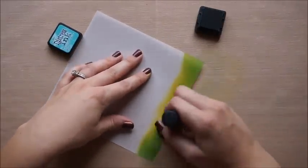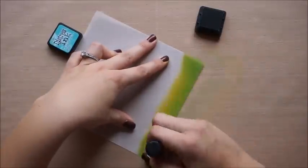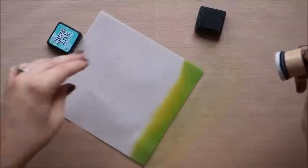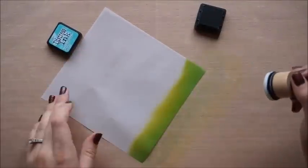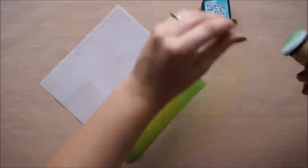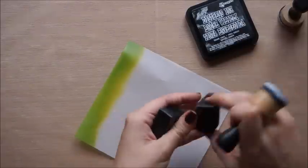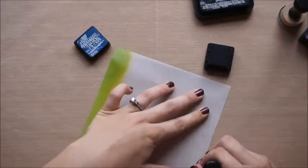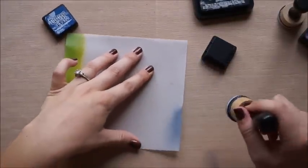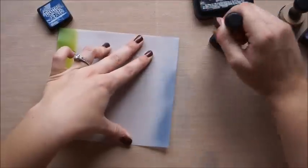You definitely don't need all the colors that I have — I just really like how these blend together. You can definitely achieve this with one or two colors. Next, we're going to work on the sky. I'm going to be using Chipped Sapphire, which is a deep blue, Dusty Concord, which is a deep purple plum color, and then I'll be ending it with Black Soot.